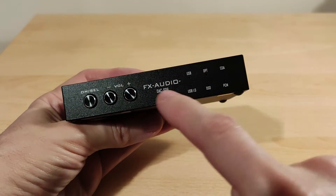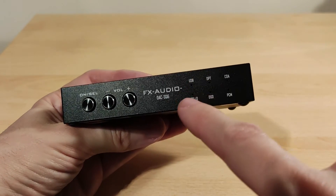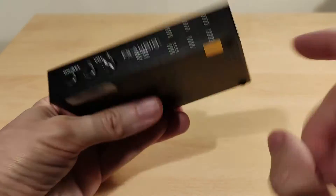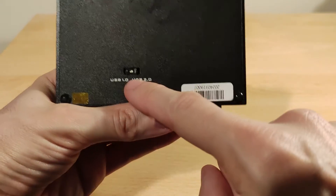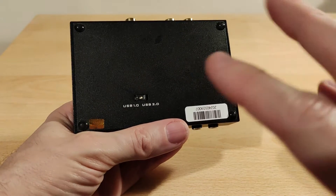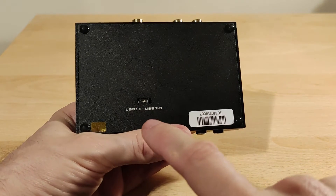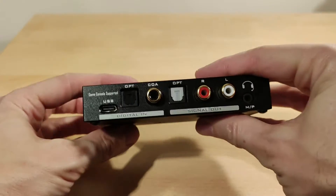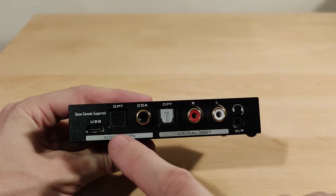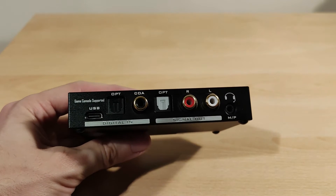You can see the brand and model on the unit — there's also an SQ3 model that's a bit different and cheaper, which I haven't tried. The holes on the front light up to show active input. USB 1.0 is for consoles — it mentions PS5 in the documentation, and while I don't have a PS5, I did briefly try it with a PS4 and it worked. USB also handles power and data — that's how I mainly did my testing.